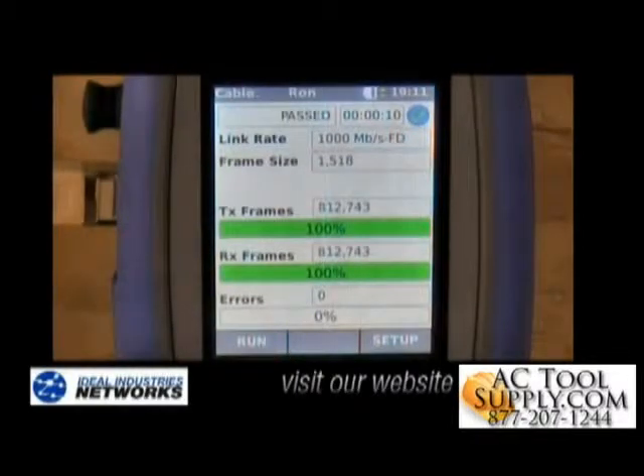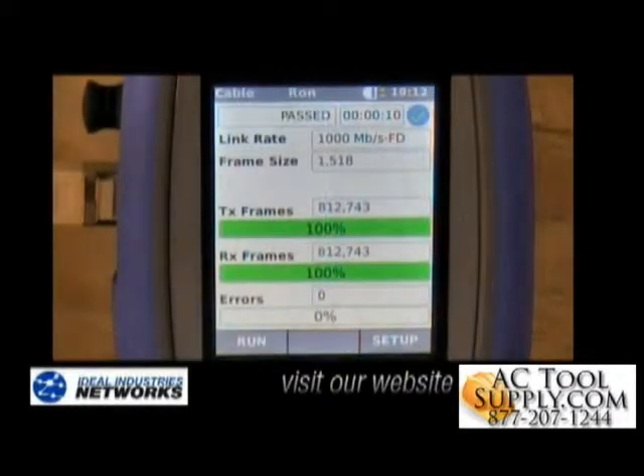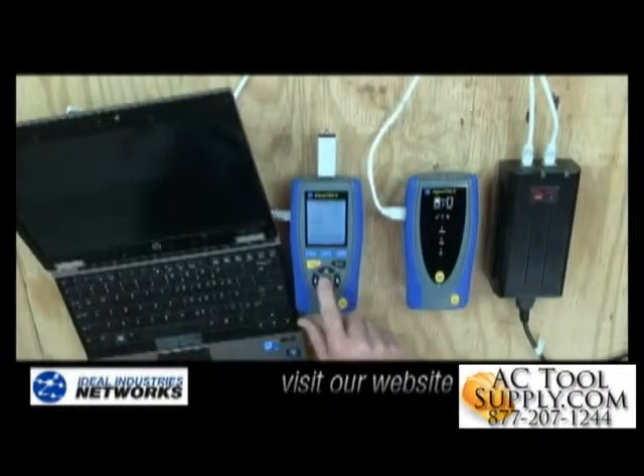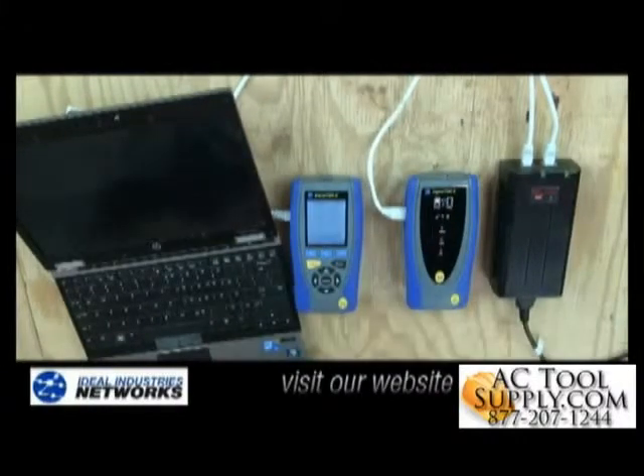You'll see that we're transmitting a little over 800,000 frames here. Networks are built to transmit data, and that's why transmission testing is such a powerful tool — it sends real data at the maximum rate for gigabit Ethernet, which is the most common transmission speed for networks today. Detailed test reports are automatically saved and ready for download to a USB drive, and can be opened with a standard web browser.